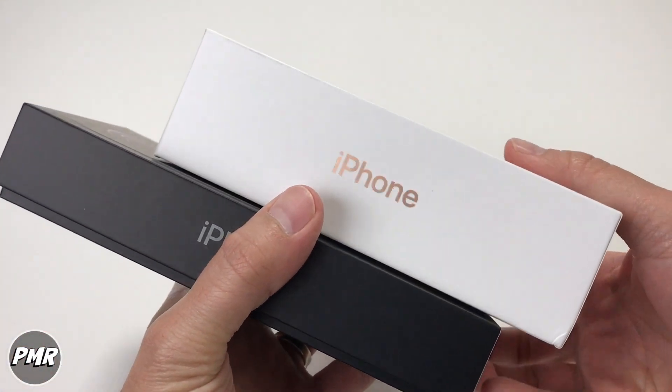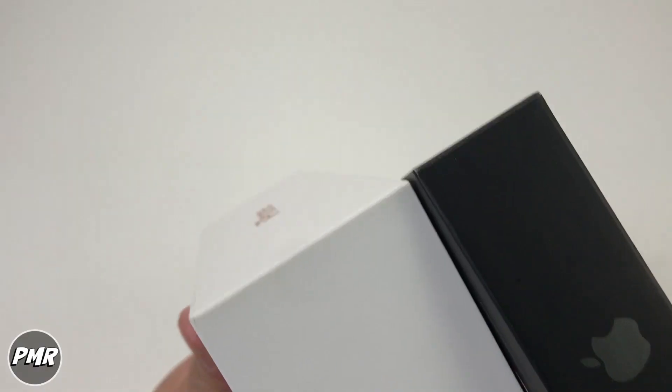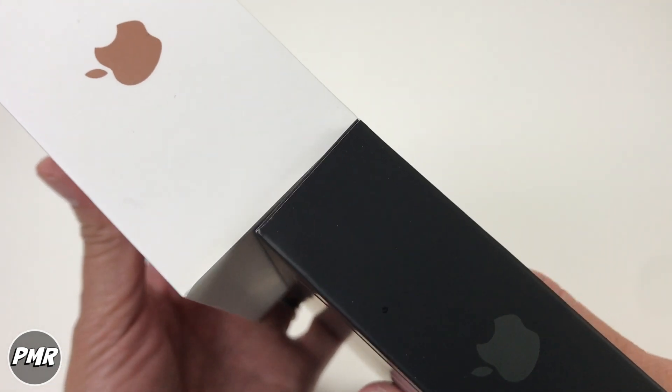Quick comparison of the boxes — just look how thick this old one is. This is an iPhone 7 compared to an iPhone 12 Pro Max box. Here's the top. It's about 60% less — not quite half.